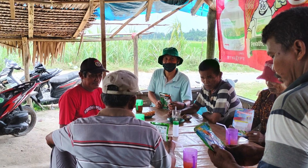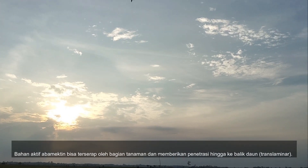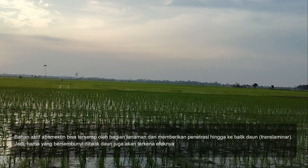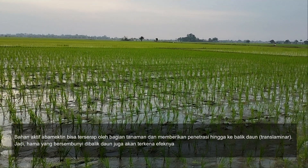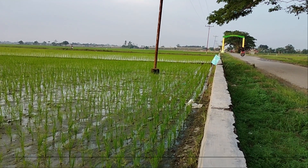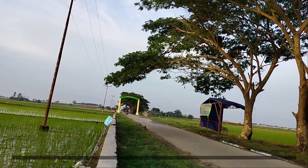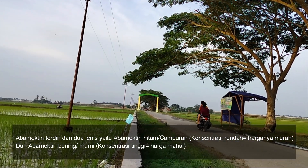Karakteristik abamektin: bahan aktif ini bisa terserap oleh bagian tanaman dan memberikan penetrasi hingga ke balik daun, atau translaminar, sehingga hama yang bersembunyi di balik daun juga akan terkena efeknya. Abamektin yang terserap dalam tanaman bisa bertahan selama satu minggu dan melindungi tanaman dengan cara meracuni setiap serangga yang memakan bagian dari tanaman tersebut. Abamektin terdiri dari dua jenis, yaitu abamektin hitam dan abamektin bening.